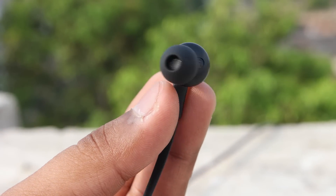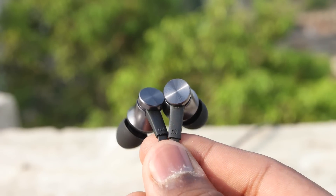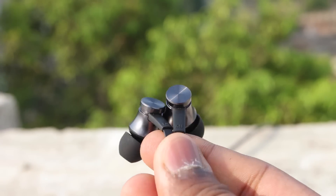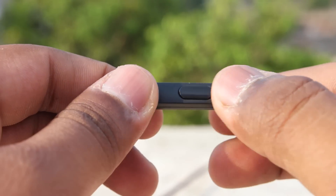Compared to the older version, these earphones feel really premium and solid. Even earphones priced around 1000 rupees from Xiaomi are made out of plastic, but these earphones have metal construction.